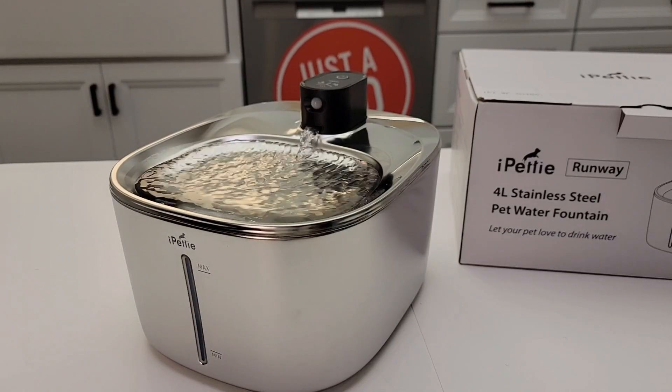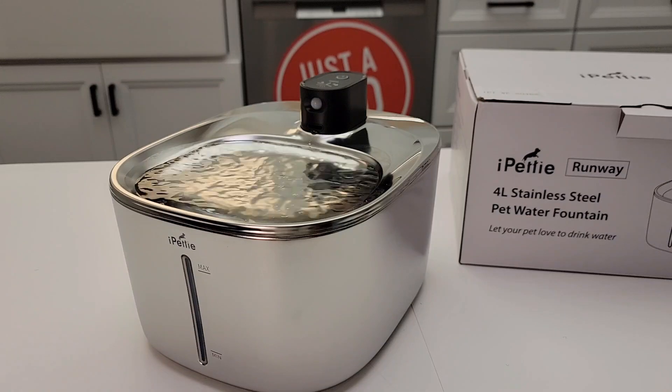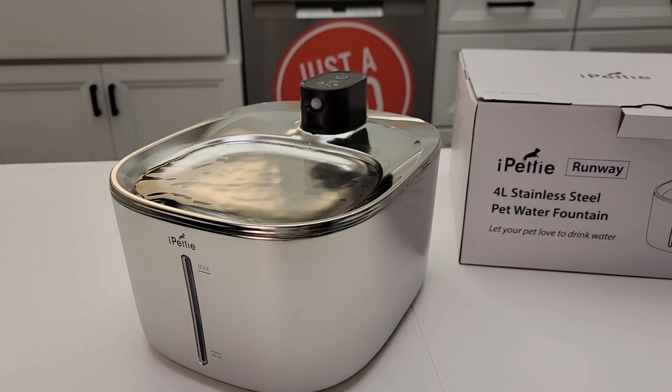Hello everyone, this is Just a Dad. Today I'm going to do a review on this iPet 4L Stainless Steel Pet Water Fountain. Now I was given this product to me free.